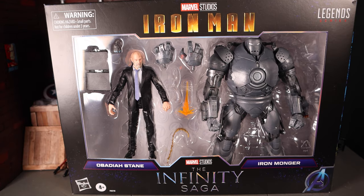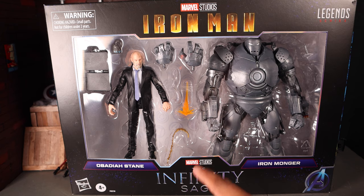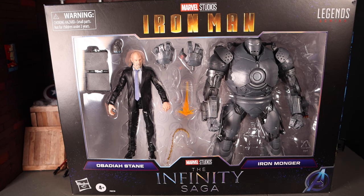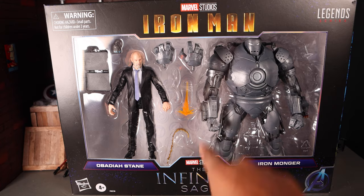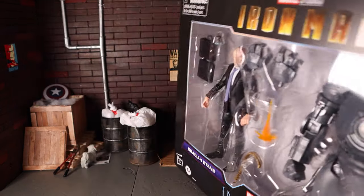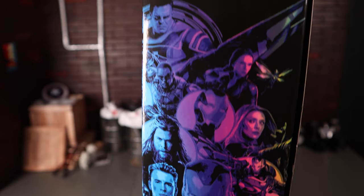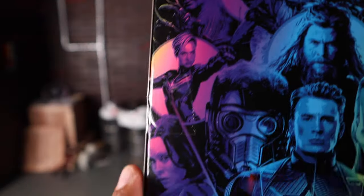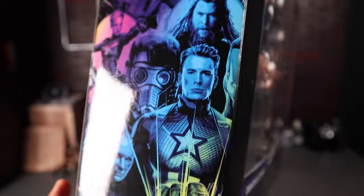As you can see, this is pretty similar to the Iron Man and Thanos 2-pack. You got the logo from the movie Iron Man, Marvel Studios Legends Series, the names of the characters Obadiah Stane and Iron Monger, Marvel Studios again. It is from the Infinity Saga line. You get the Avengers logo — I'm not sure why, since it's from the Iron Man movie. You get the same mural from the Thanos 2-pack, and on the other side it continues that mural but with the Guardians.